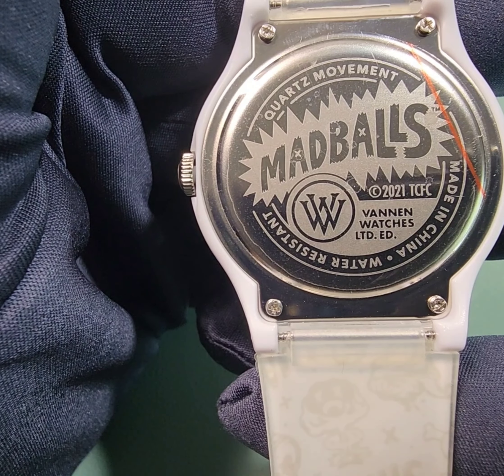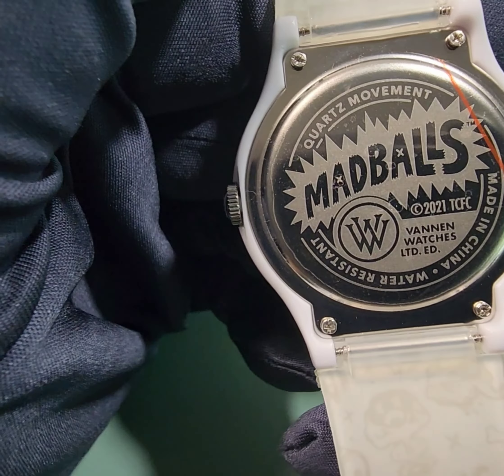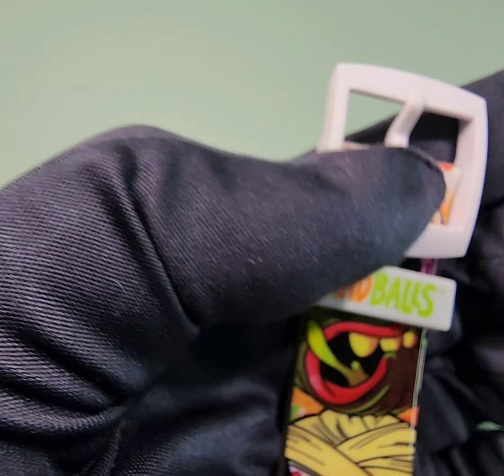Getting to the movement, it is a three-hand Japanese Miyota quartz. Made in China, but inspected and packaged in the United States. There's the tang.